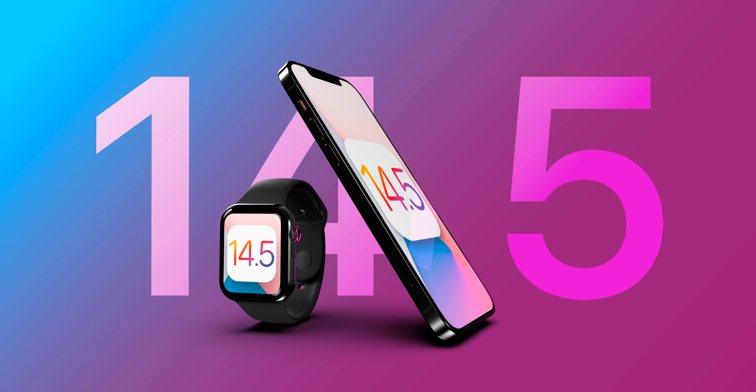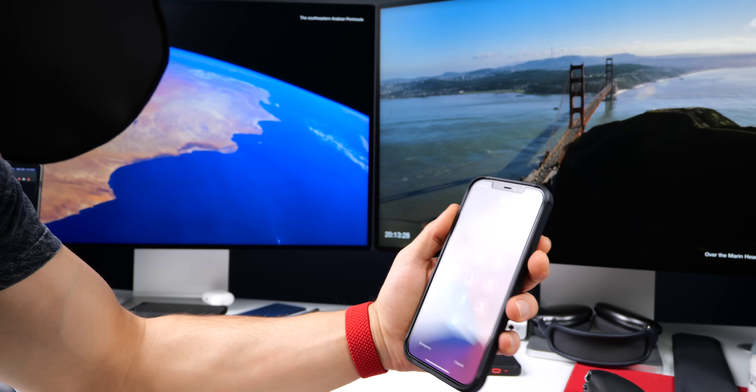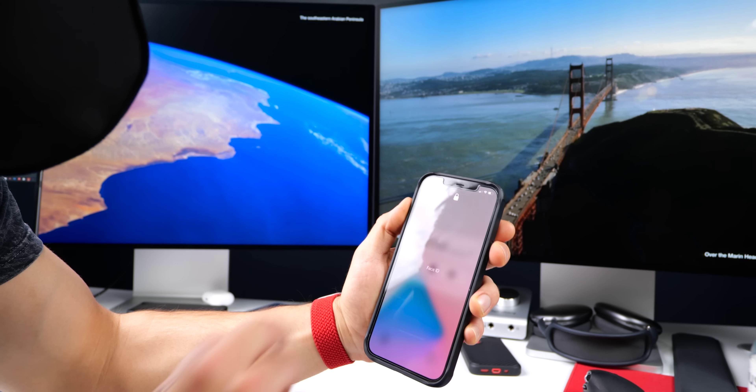Hey, what's up guys, EverythingApplePro here, and I'm very excited to share with you iOS 14.5 Developer Beta 1 and all the new changes inside so far.